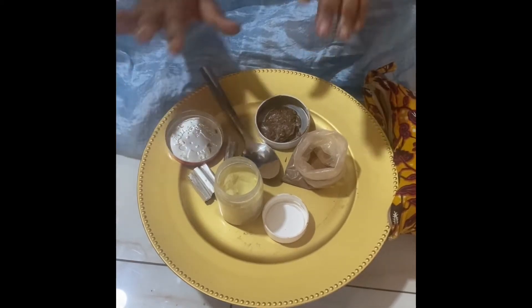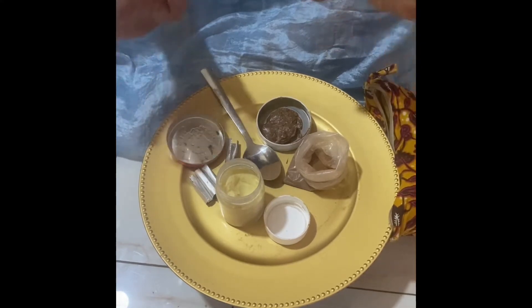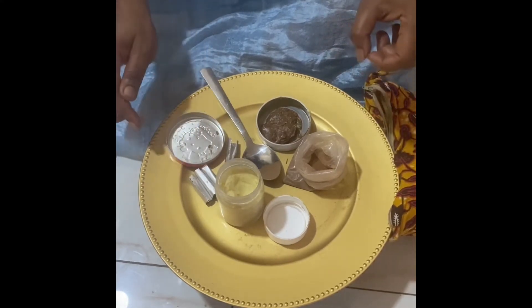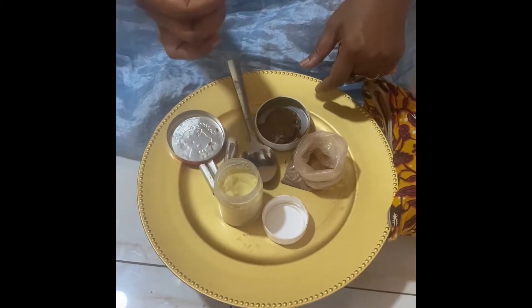Hi YouTube, this is Dr. Wanda. I know you can't see me. I really want you to focus on something that I learned to do since I've been here in Ghana — I've learned to actually make my own suppository.